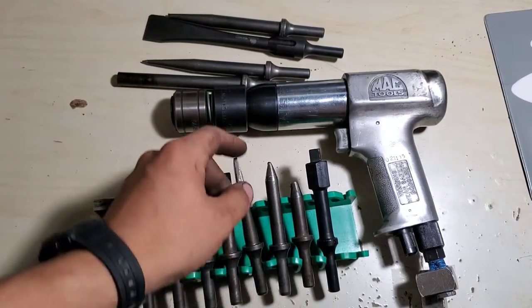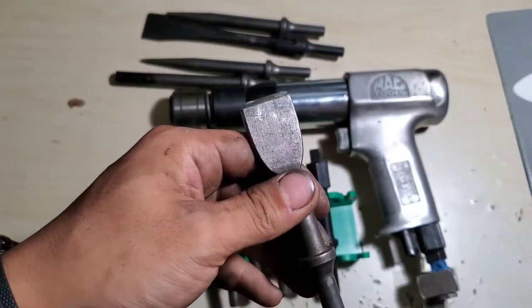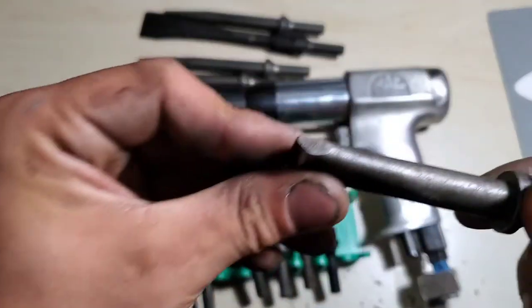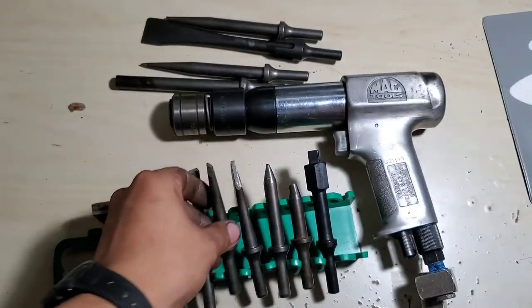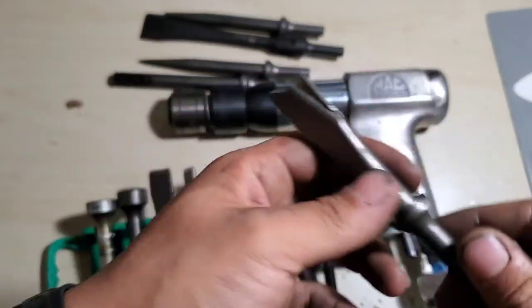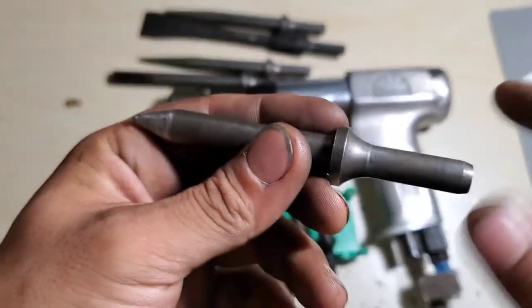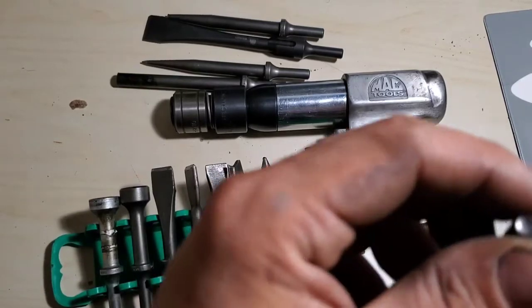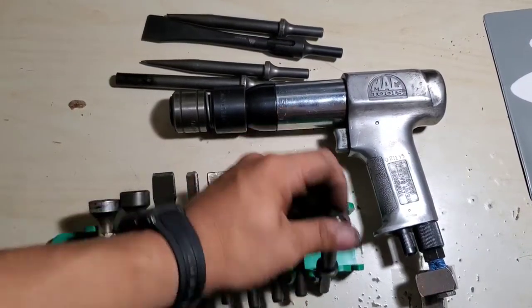These are all just cheapy air hammer bits. Standard three-quarter inch chisel — use it for chiseling off rivets, super handy. There's another chisel that I need to grind back a little bit more. A sheet metal cutting bit. Another short tapered punch that needs to see a grinding wheel. And a rivet bit for huck rivets.